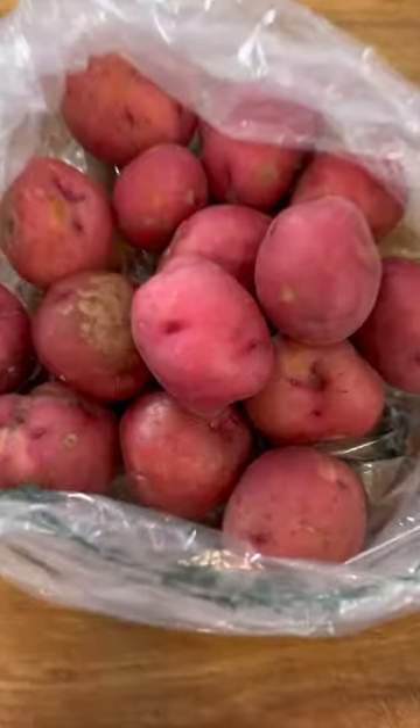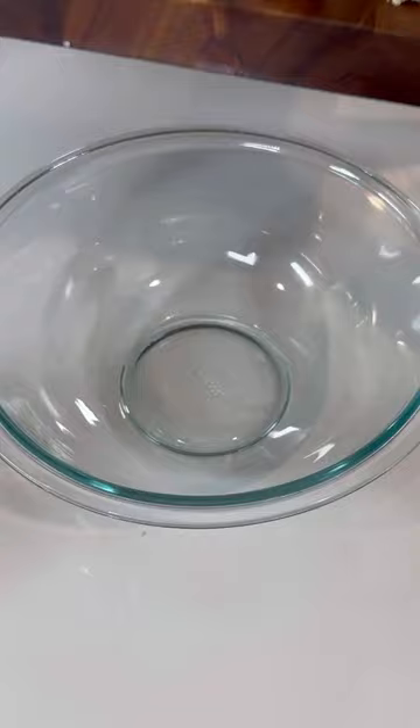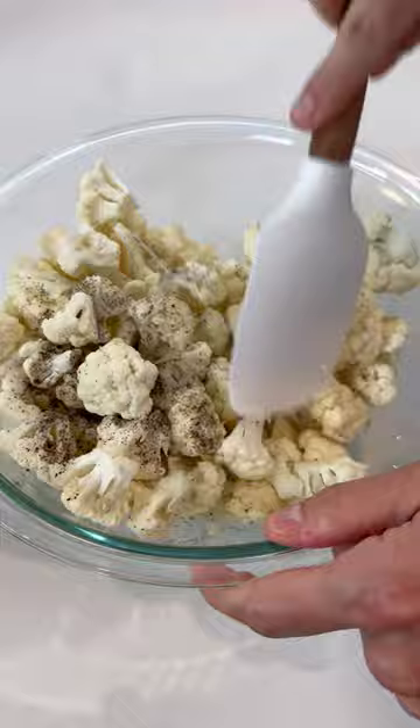I promise you're not even gonna miss those potatoes — this cauliflower potato salad has everything you need. You'll first start by cutting a large head of cauliflower into half-inch bite-size pieces, then add these to a large bowl with some oil, salt, and black pepper. Give it all a good stir.